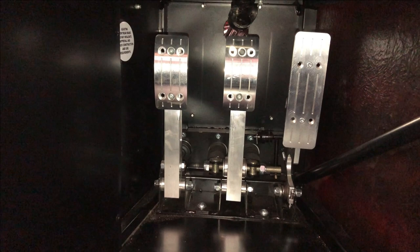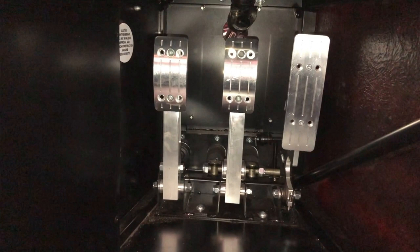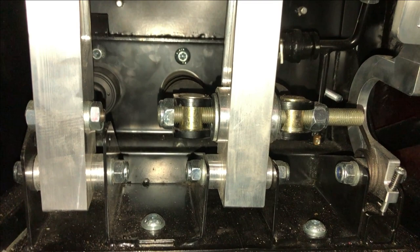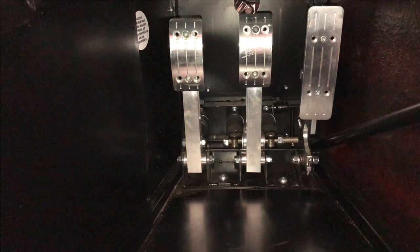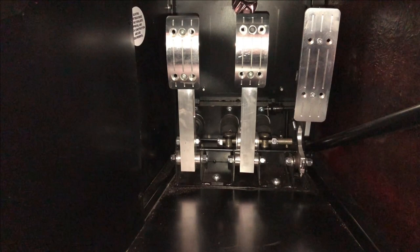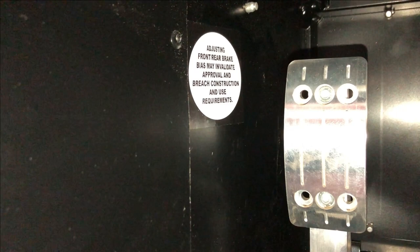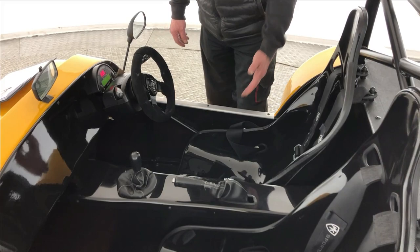Brakes and pedal box. We've got a billet pedal box here which is bias adjustable. If you have a bias bar, it needs to be pinned and secured in location — nylocks are acceptable. You must set it and secure it. You cannot put an adjustable item on the dashboard for you to adjust during normal use — that's for race days or afterwards, not for IVA. It must be pinned or nylocked. There also needs to be a sticker within that area that reads about non-adjustment of the vehicle — we supply these stickers.